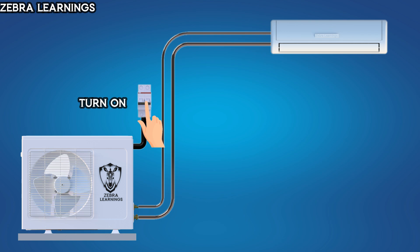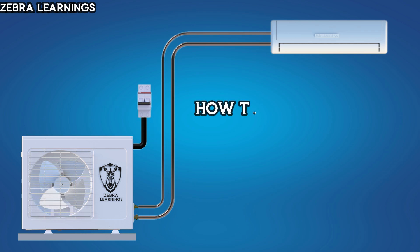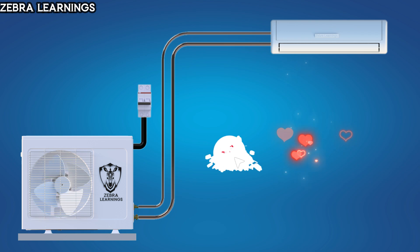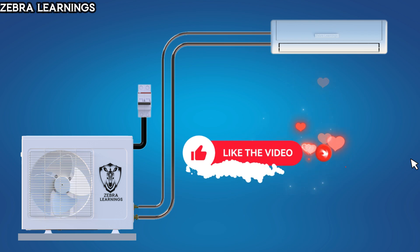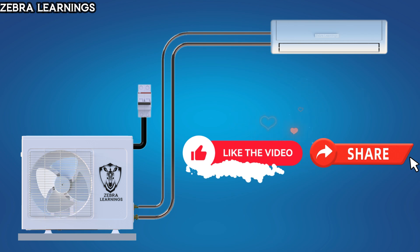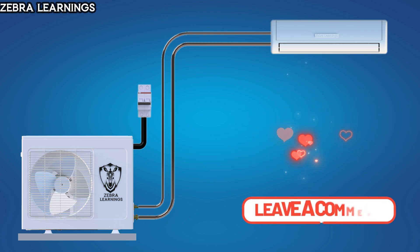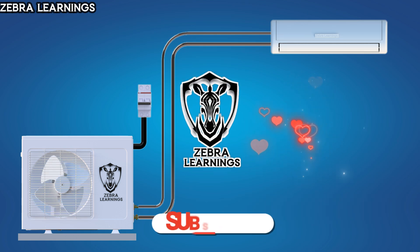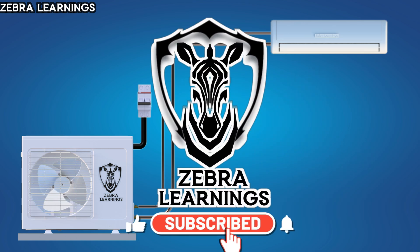This completes the vacuuming process for an AC unit. In the next video, we'll learn how to charge refrigerant after the vacuuming process. If you found this video useful, please like it and share it with anyone who might benefit from it. If you have any questions, leave a comment in the comment section, and don't forget to subscribe to our Zebra Learnings channel.